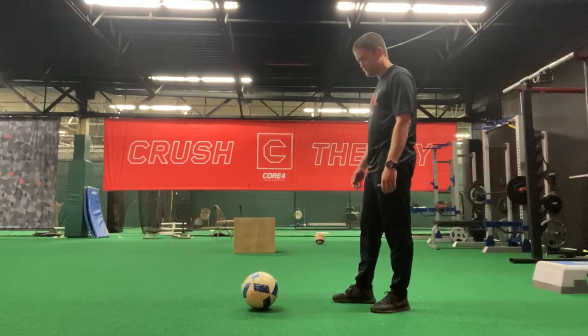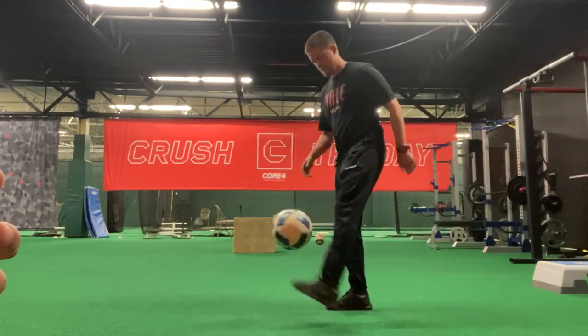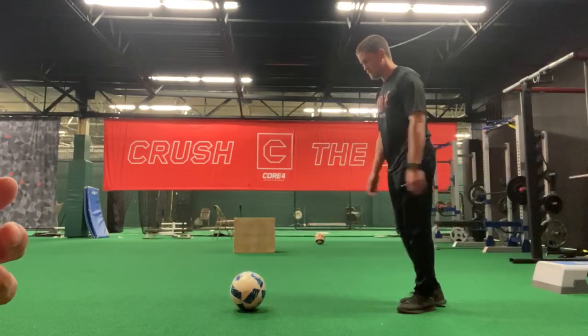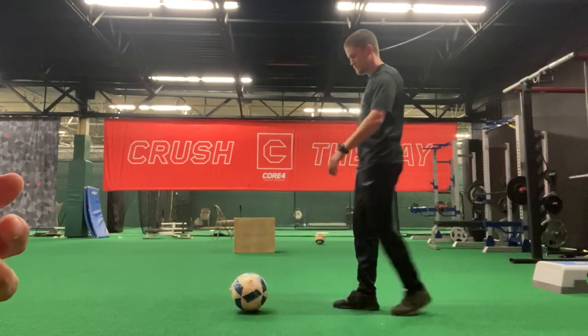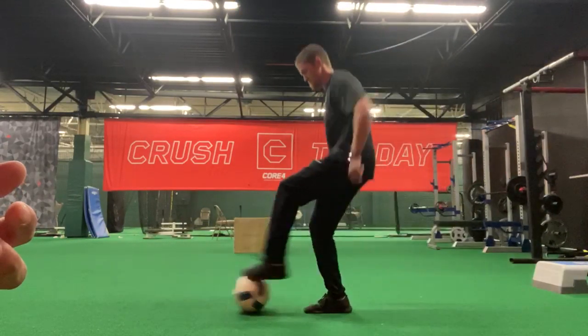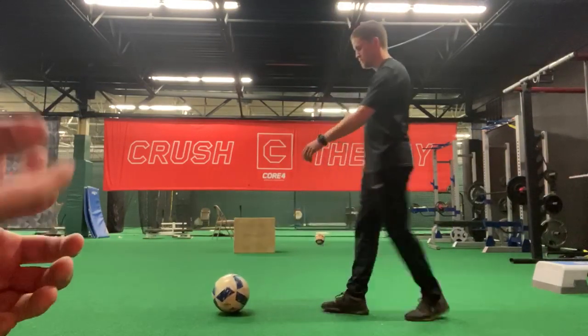All right, so for this next exercise, this next juggling challenge, Coach Billy is going to flick it up by putting the bottom of his foot on top of the ball and then dragging it back to the other one. His plant foot is going to be right behind the ball, and then he's going to flick his foot up as the ball comes back. He's also going to do a little jump or hop on his plant foot so that the ball can actually get in the air.